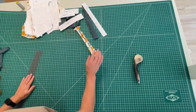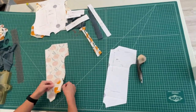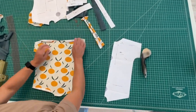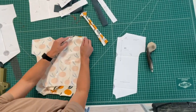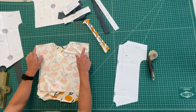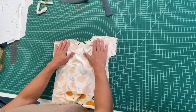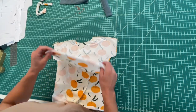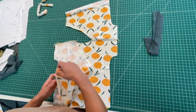The first sewing step is going to be matching the shoulders together, and then we'll just serge those closed. The shoulders are sewn together now, so you're going to open it up and it should look like that.